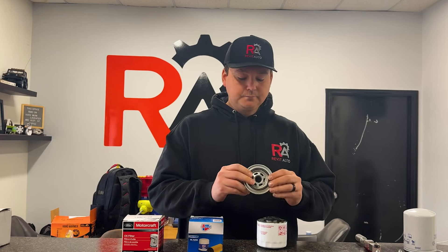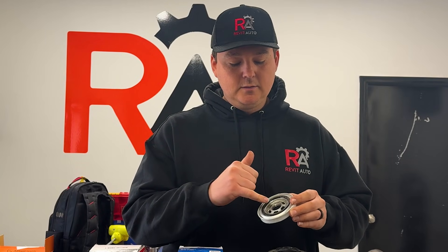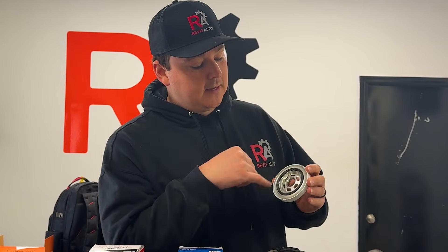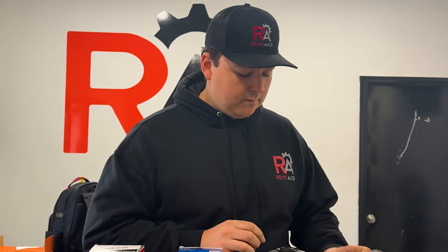The top of your filter has your sealing ring — this is what seals on the block or the oil adapter — and you see the threads here, that's what comes up out of the block. You have your intake for oil, and your clean oil comes through the center.